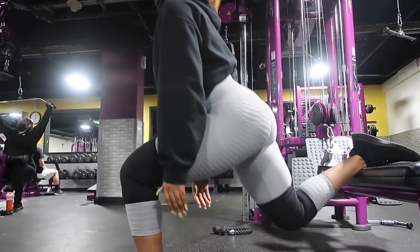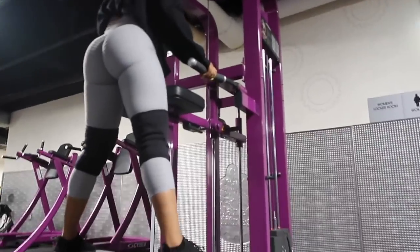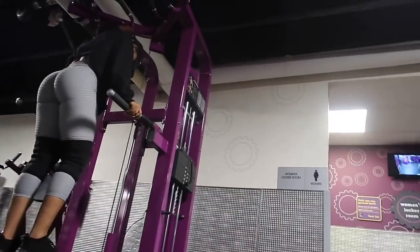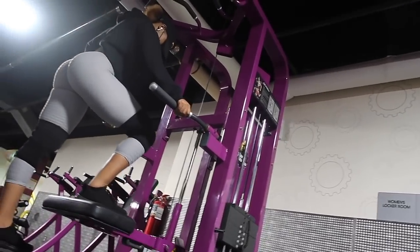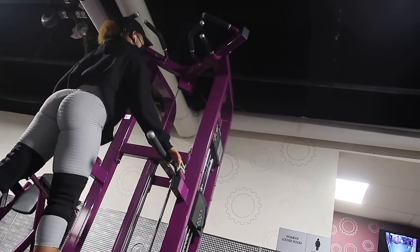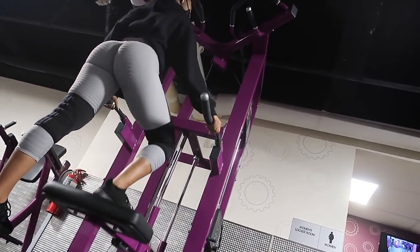Last but not least, we're doing the standing leg press. I'm using a pull-up bar machine — if you have this in your gym, you can use it for legs too, it's not just an upper body machine. Today I'm doing 70 pounds, which is light for me. On heavy leg days I use the regular seated leg press machine, but today we're doing this one. We're doing four sets of 12 reps, and you can see I'm pushing through my heel — that's what targets your glutes.